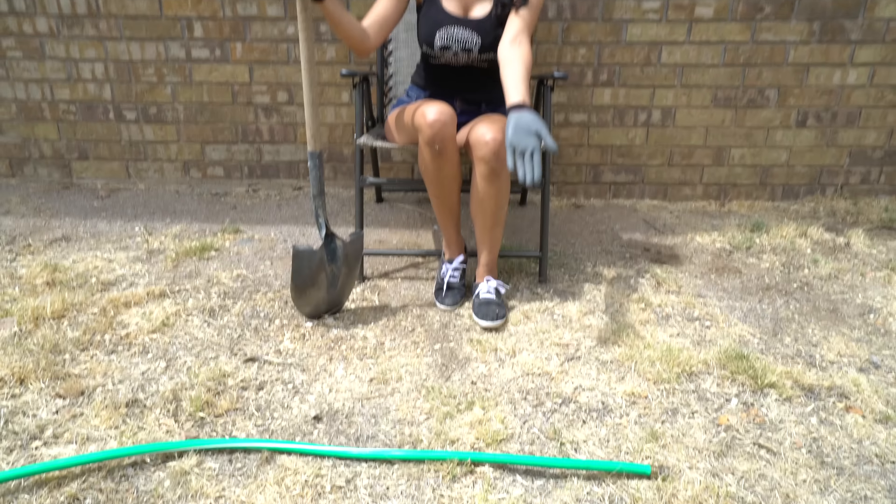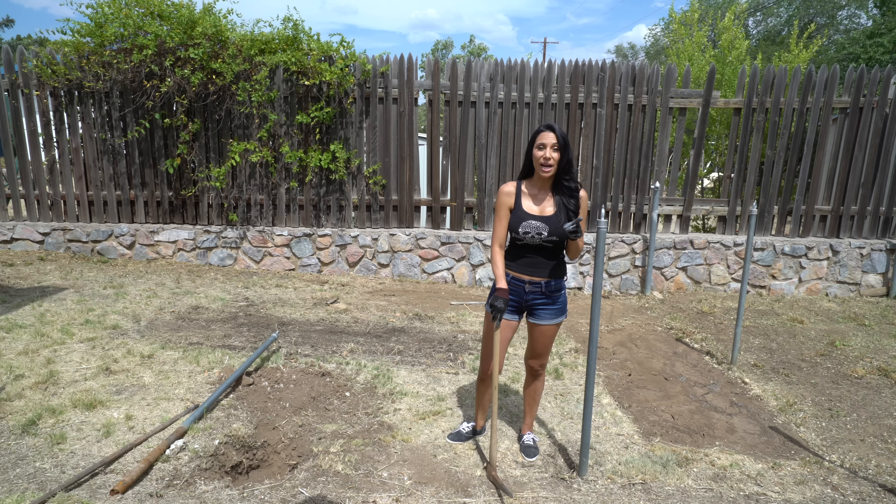So after 25 dreadful minutes of digging that post out, I was sitting there thinking there's gotta be a better way. And the answer was laying right in front of me. Now I'm going to do it my way.